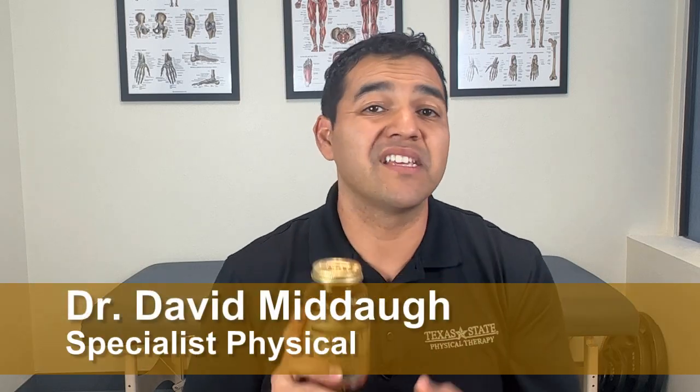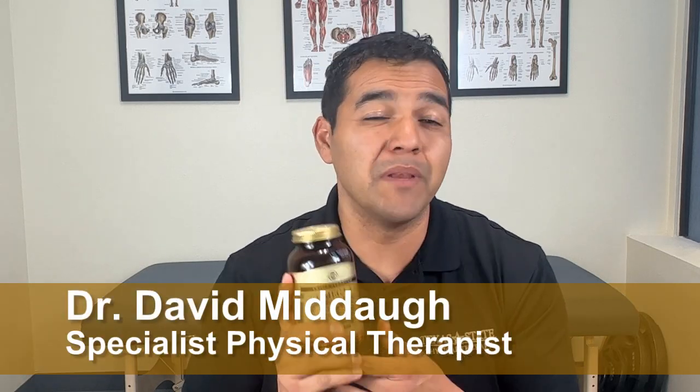Can omega-3 fish oil be used as a joint health supplement? Would it be smart to take this if you've got arthritis, bone-on-bone joints, disc injuries, meniscus problems, or other joint health issues? In this video, I'll teach you about omega-3 fish oil as a health supplement to see if it's the right thing to be taking for your joint problems.